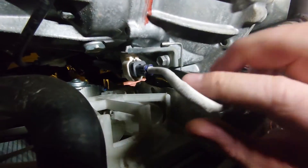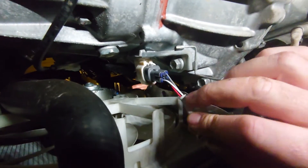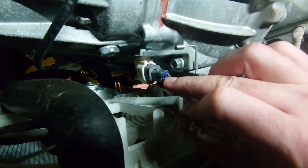We've got Lambda Sensor 1 just here, and we've got Sensor number two, which is in the bottom of the exhaust here. Same colour wires — the one we're interested in is the black one.